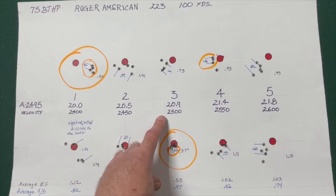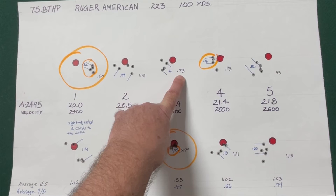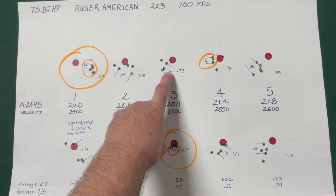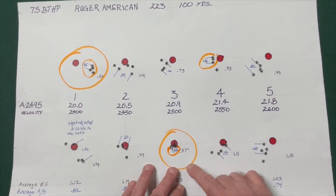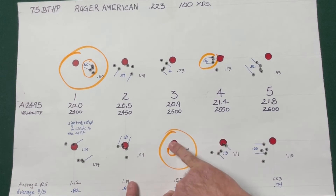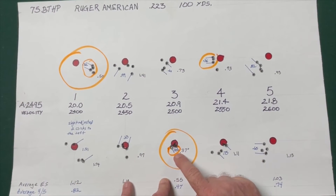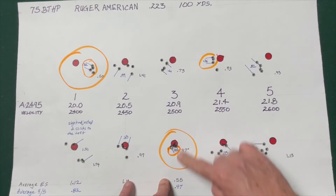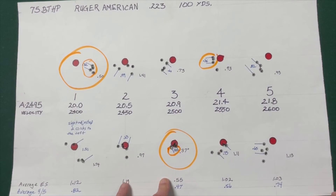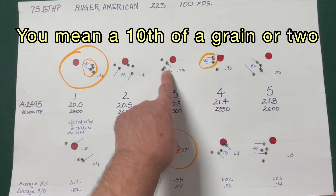At 20.9 grains of powder, I had my first group with an extreme spread of .73 inches and the best 4 out of 5 at .60. On the second group I was really pleased — you can cover that with your pinky. This group was .37 inches and the best 4 out of 5 was .33 inches. So this is a load I'd probably want to develop further — maybe load a grain or two on either side of that to zero in on a node.